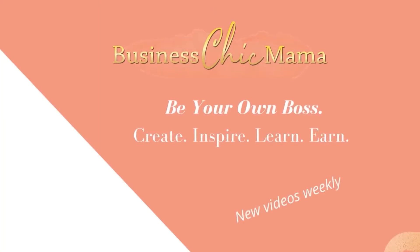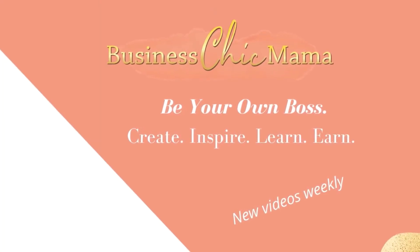Hey guys, welcome back to my channel. I'm Stephanie and I help creators with their online businesses. Today I'm going to do a complete tutorial from start to finish showing you how print on demand works, and I'm going to be integrating the print on demand company I've chosen to work with — called Print Best — to my Etsy shop, and I'll be reviewing some of the products afterwards.